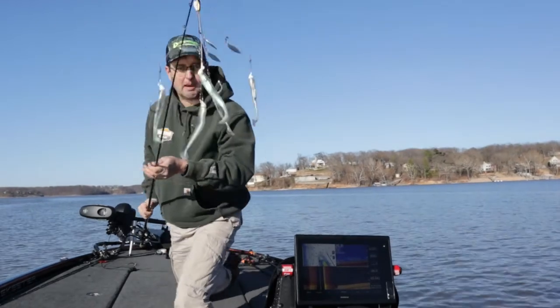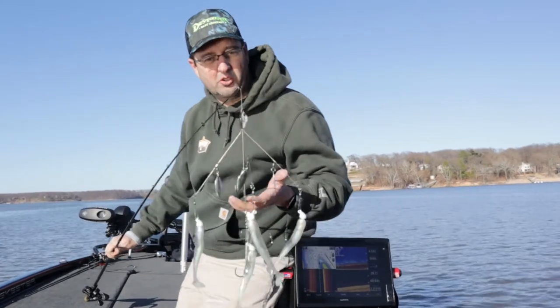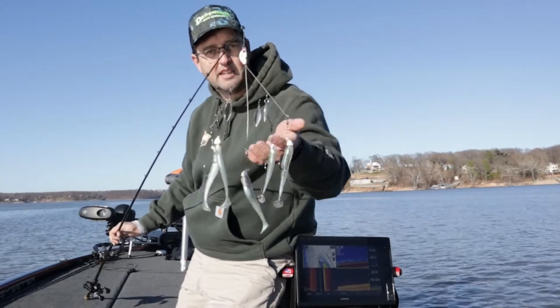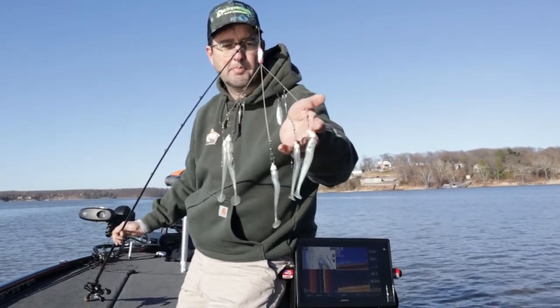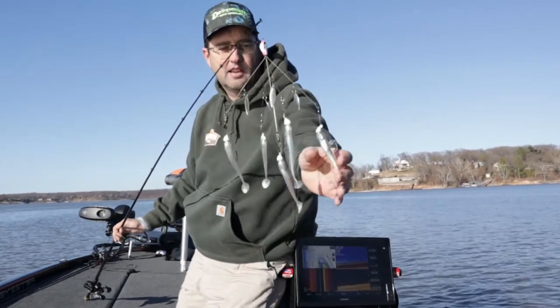Today I'm going to be talking about a technique to use whenever you're out fishing in cold water, pre-spawn time frame, and even winter bass fishing. That's using the A-Rig. This right here is the Alabama Rig, or A-Rig, or Umbrella Rig. Essentially it's a bait that has a whole bunch of hooks — in this case mine's got five. This is the Yumdinger Flash Mob Junior, and it's got the spinnerbait style blades on it and five hooks.